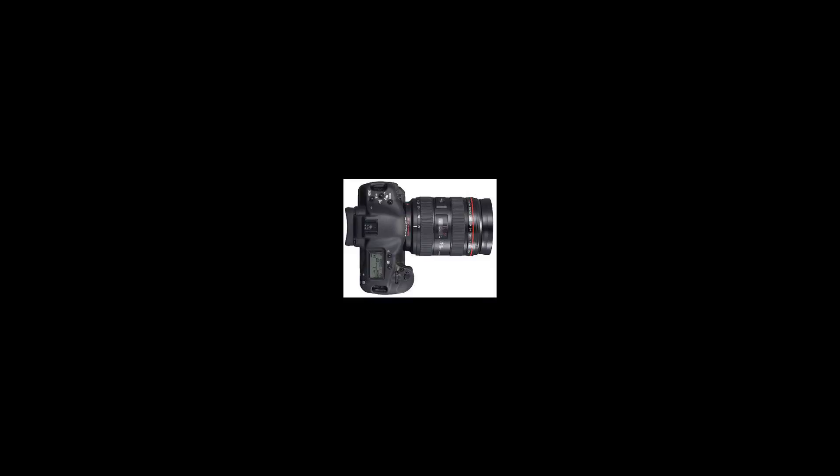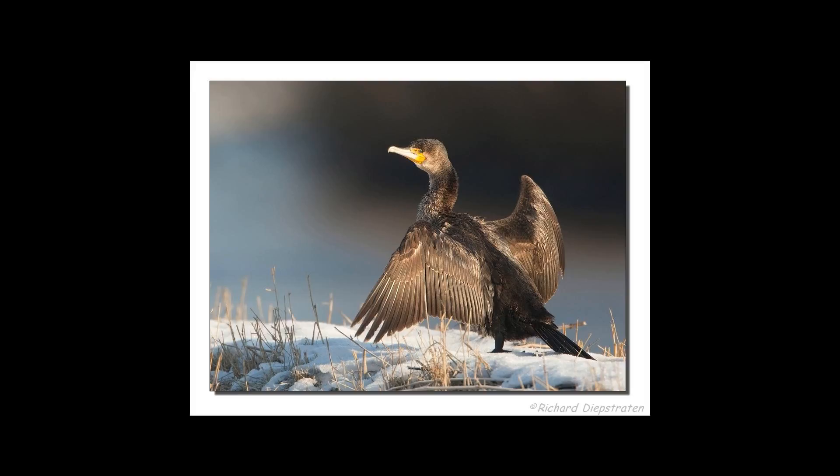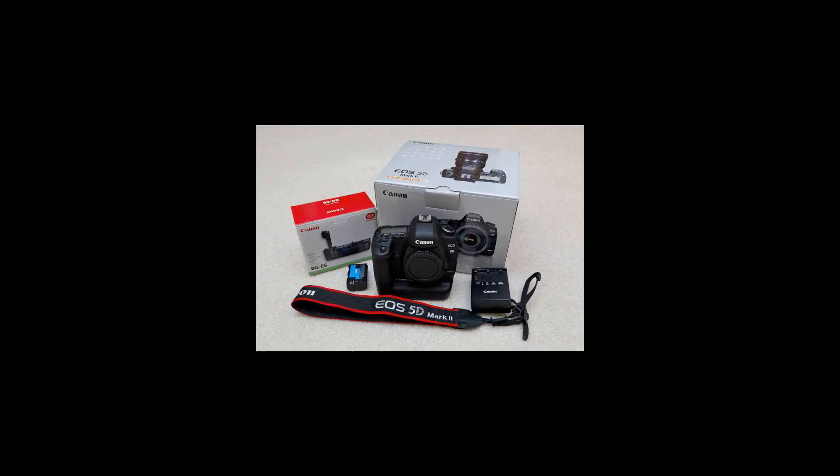As of August 2013, the latest firmware update is version 1.2.3. Canon has rated the shutter durability of the EOS 1D Mark III at 300,000 cycles, significantly more than other EOS cameras. The 1D Mark III also has a new EOS integrated cleaning system that removes dust automatically, and the camera is weather sealed against moisture.